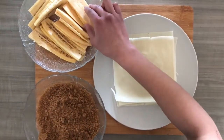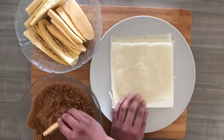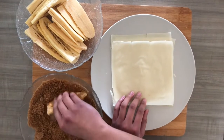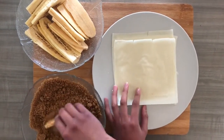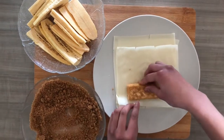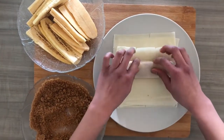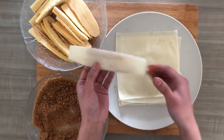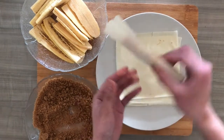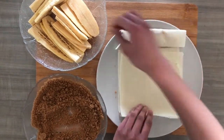So what you're going to do is take a piece of your banana and coat it in your brown sugar, just like so. Put it on your pastry — spring roll pastry — and just roll it just like this. Do that with your other ones until you're done.